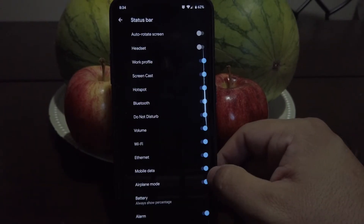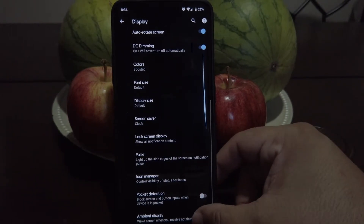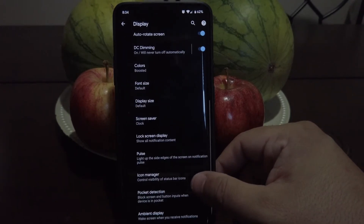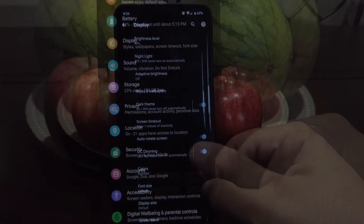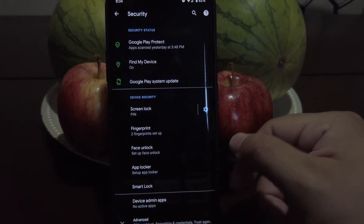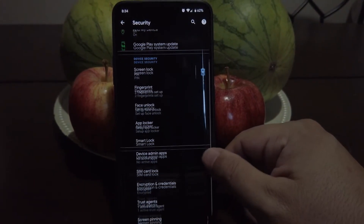And then if we go to icon manager, we can just remove whatever icons you don't want to see. We go to ambient display — these are your only options. And as far as security goes, we do have face unlock along with your fingerprint. We have an app locker and smart lock, so I'm glad to see that.